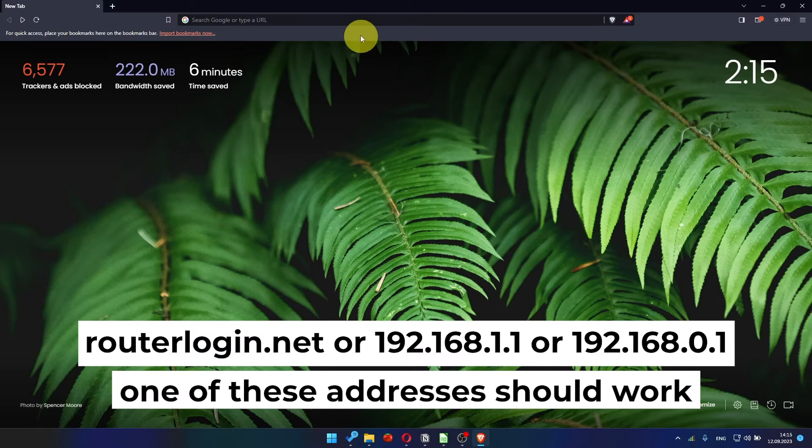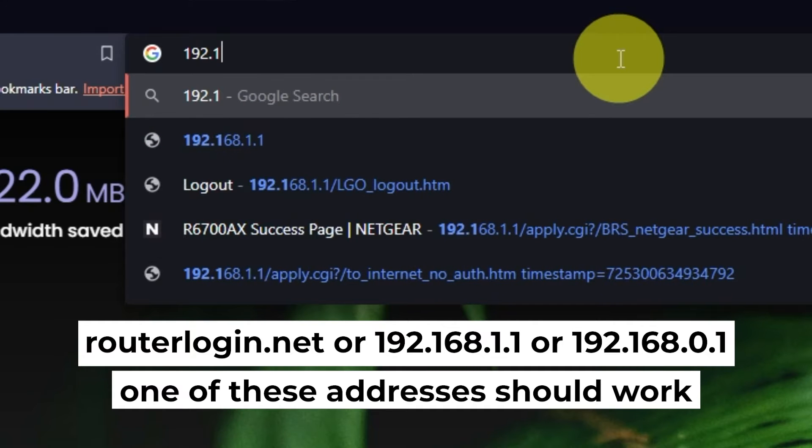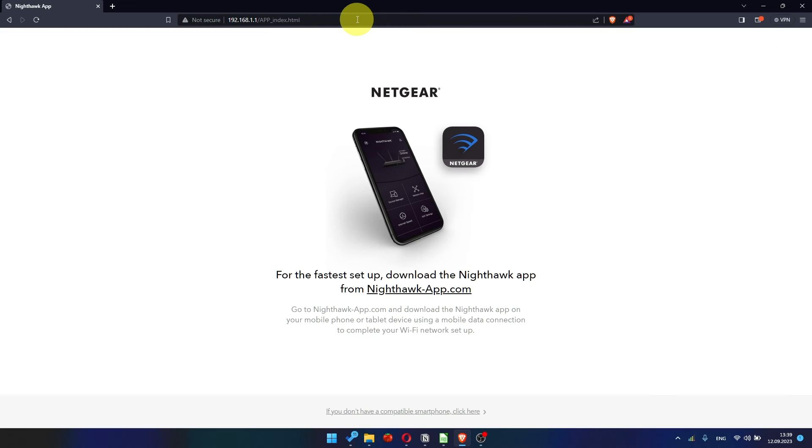Open your browser and go to the URL shown on the screen. Use the address bar, not the search bar.